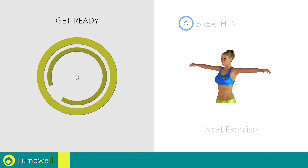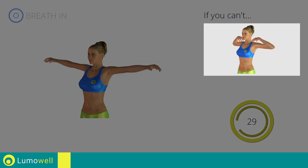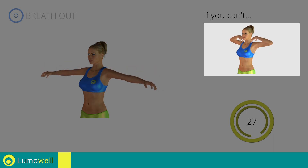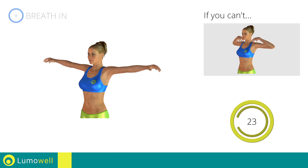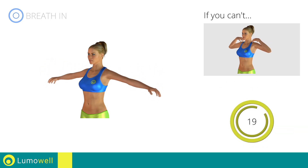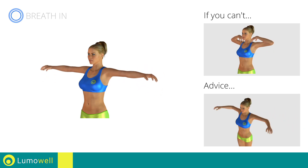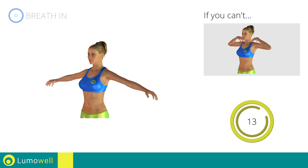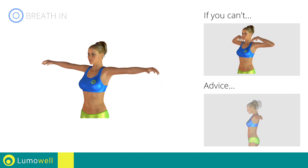Next exercise: arm rotations. If you can't do it, try the rotations with your hands on shoulders. Be sure not to lift your shoulders — keep them down and relaxed. Don't bend your arms; keep them constantly flat. Don't bend your head; keep it always in line with your back.